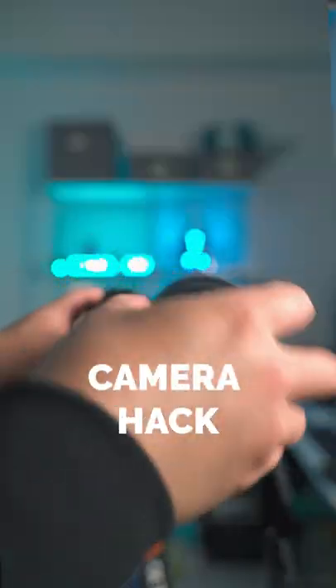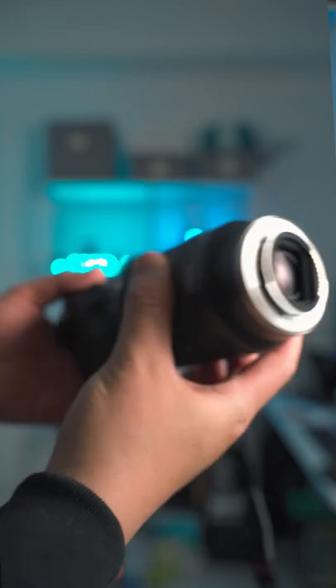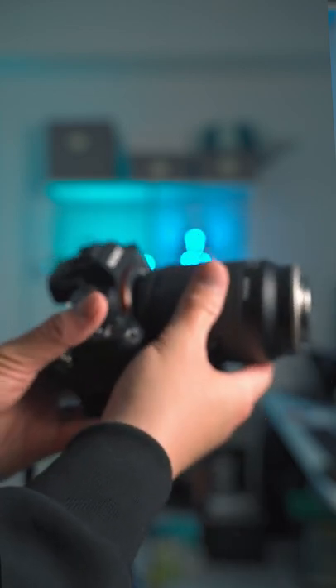Here's a cool trick you can try with your camera and your lens. If you're new to macro shooting and want to practice, all you need to do is flip your lens, put it close to where your sensor is, and take your macro shot.